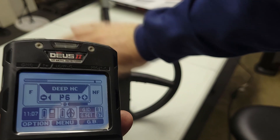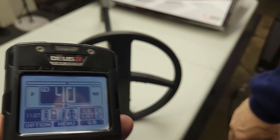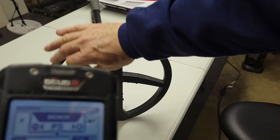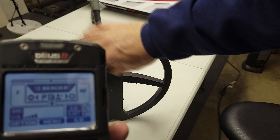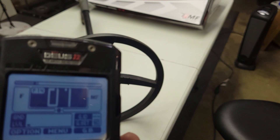Deep high conductors. Deus mono. Goldfield — oh, it loves that. Relic. Diving — you won't hear them in Diving. Beach — you won't hear it in Beach. Beach Sensitive — maybe a little bit. Whatever the Beach 12 is. Fast 40. So you get the idea.